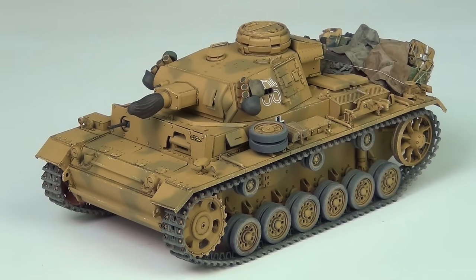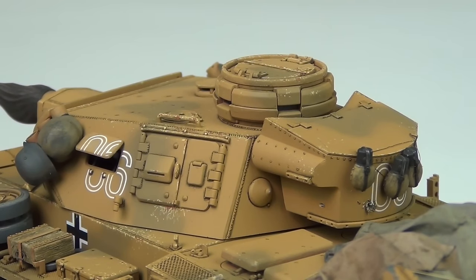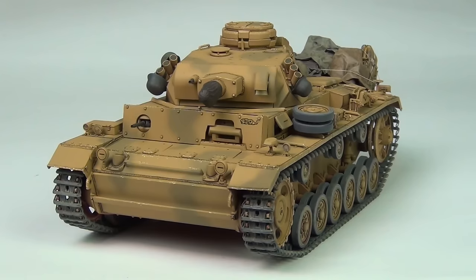Hello guys, this is Panzermeister36 and in today's video we're going to be looking at how to paint German tropical camouflage. These tropical camouflage patterns are not super well understood by most modelers out there, but they were very common in the early mid-war period, not only in North Africa but also on the Eastern Front. I thought it would be interesting if I made a tutorial on how to paint and weather this historical finish.